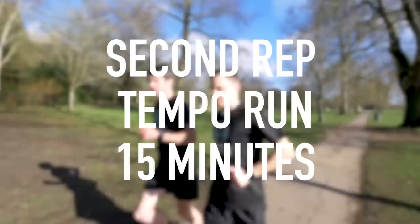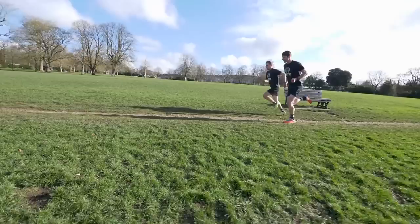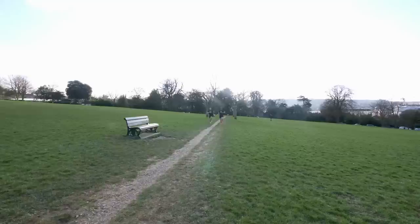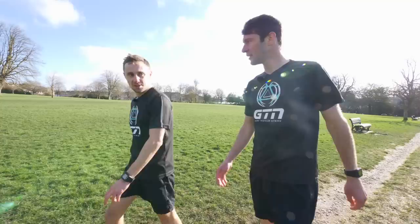Okay, second rep — three, two, one, let's go. Three, two, one, stop. Good session, mate. Thanks for pushing me along there. It was good, actually, I really enjoyed that. Right, let's go grab our jackets and warm down.